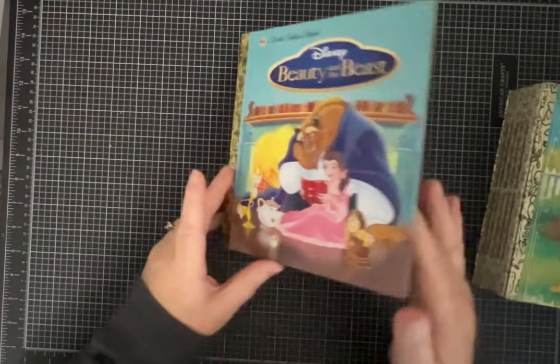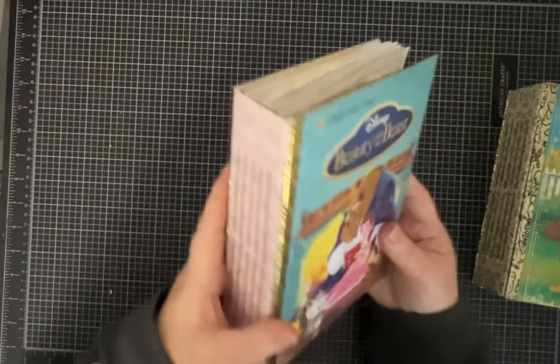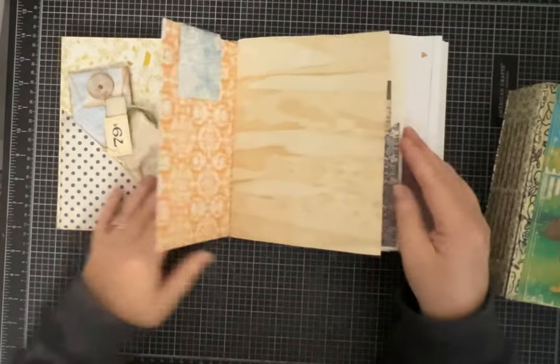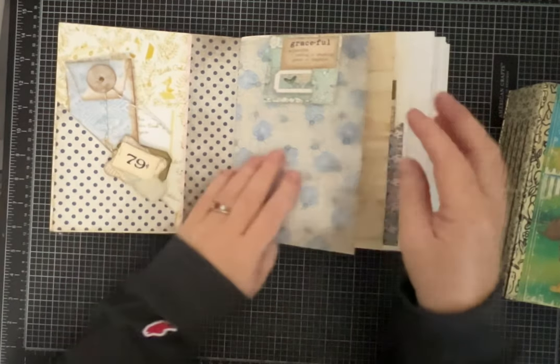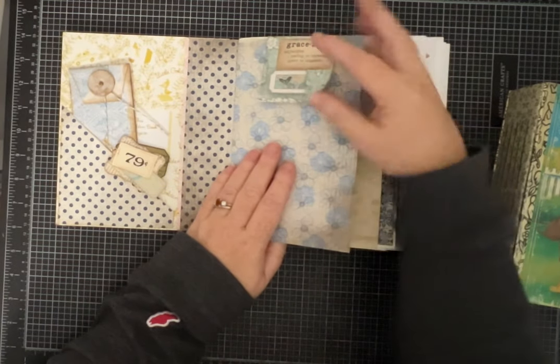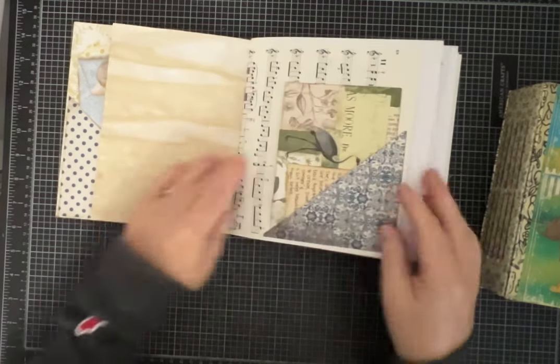Beauty and the Beast is very similar. Now this cover, even though this book is 15 to 20 years old, is in much better shape. I did some of my hidden paper clips in this one as well.